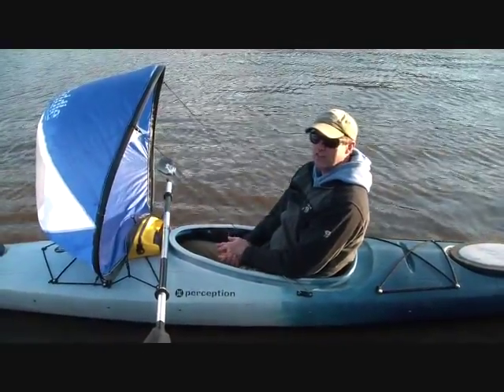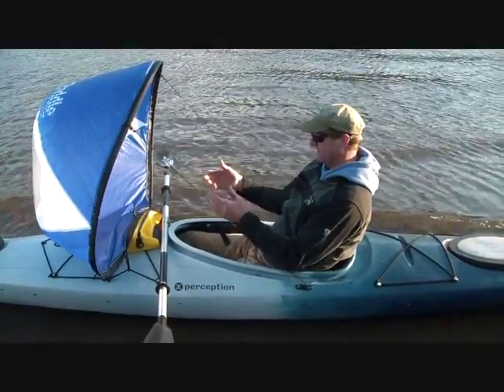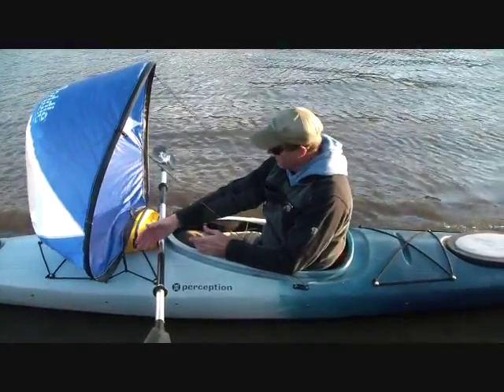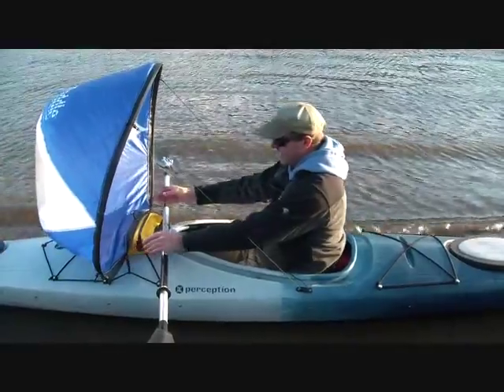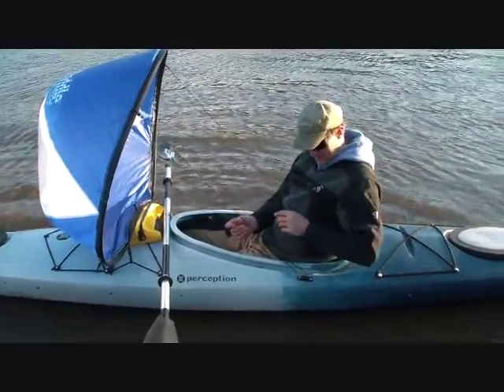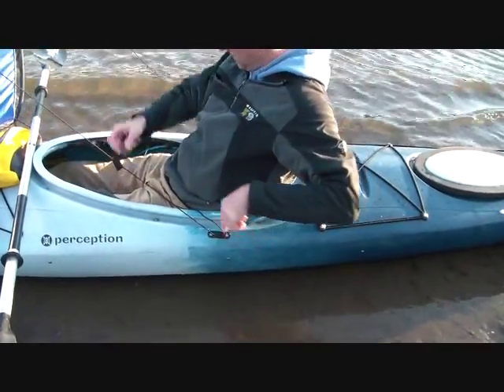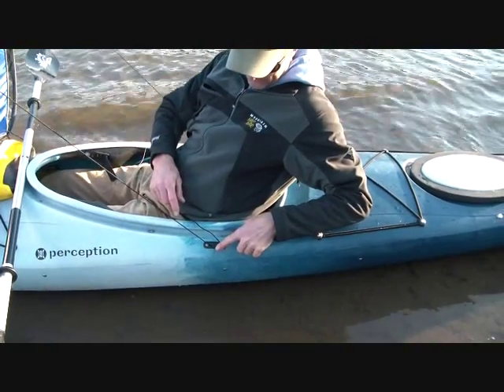We're talking about the new accessory cleat system with the Wind Paddle sails. The Wind Paddle sail clips to existing deck hardware on your sailboat, and in this case we've installed two cleats on either side of the sailboat or kayak, port and starboard, and you notice that they're cleated down.